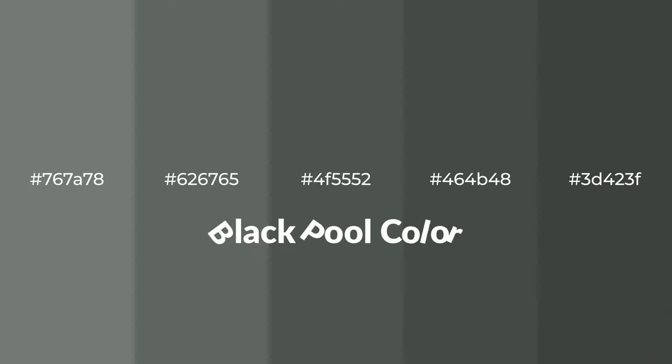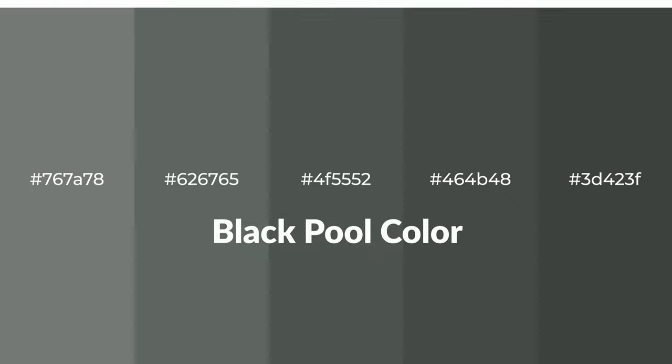Cool! Shades of Blackpool color with gray hue. For your next project, to generate tints of a color, we add white to the color. Tints create light and exquisite emotions.